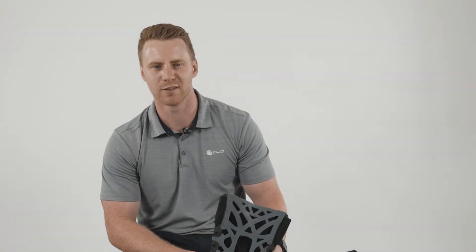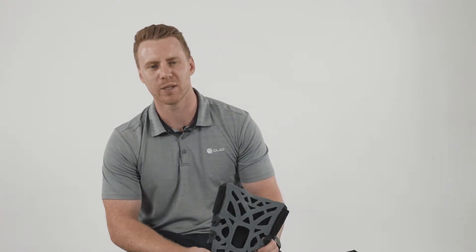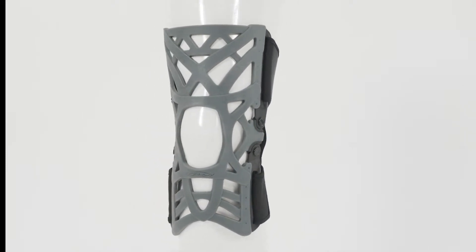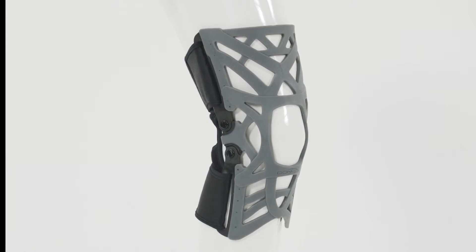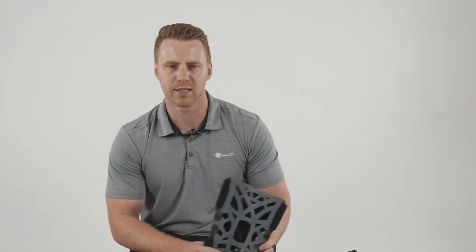Hi, my name is Andrew. I'm a registered physio and territory manager in New Zealand for DJO. One of the more unique knee braces that we manufacture is the Donjoy Reaction Knee Brace. This is designed specifically for anterior knee pain or patellofemoral joint pain and any proprioceptive deficits after somebody has had a knee injury.